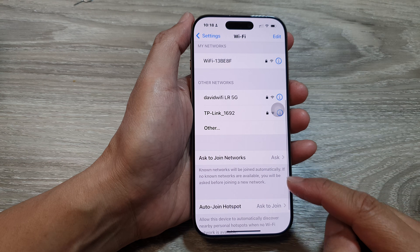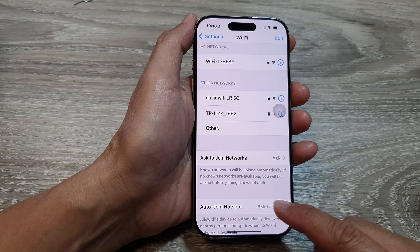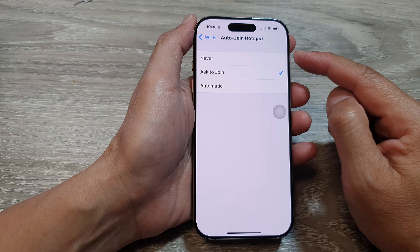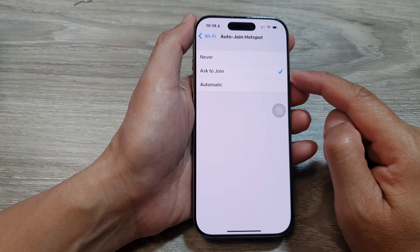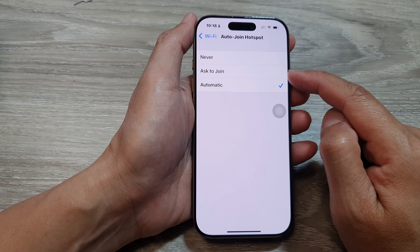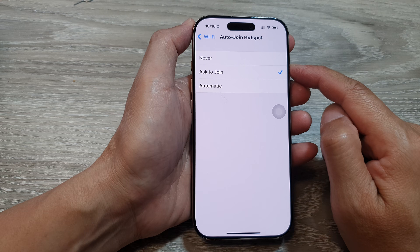Next, scroll down to the bottom, then tap on Auto Join Hotspot. From the list, you can choose Never, Ask to Join, or Automatic. Choose one of the options.